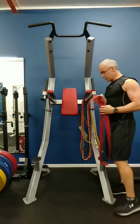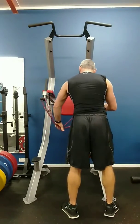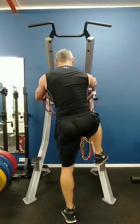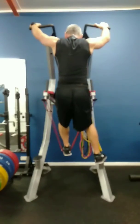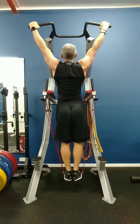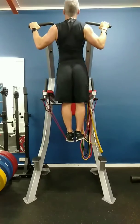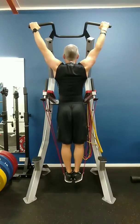Now set out the band, hook it over the handles, from there sit up nice and wide, put your feet in — as you see it's pretty easy to get into — and from there you pull yourself up, like so.